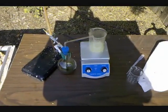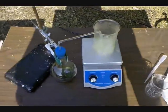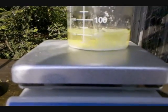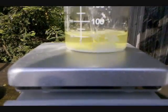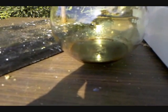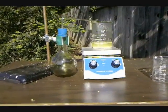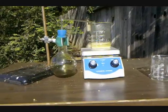We are about 50 minutes into the synthesis. At this point, we can see a pretty dense white precipitate on the bottom of the beaker. I've had to add hydrochloric acid again twice to the chlorine generator, but everything seems to be going well. I'll stop it in about 10 minutes.